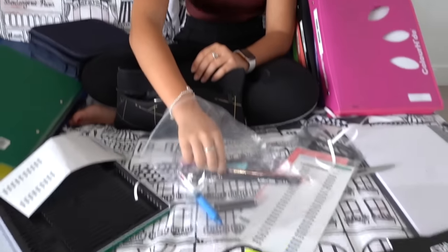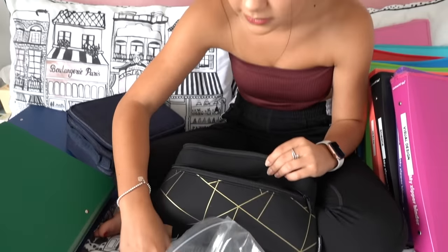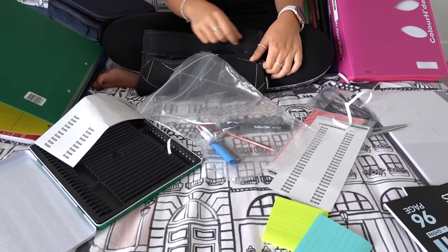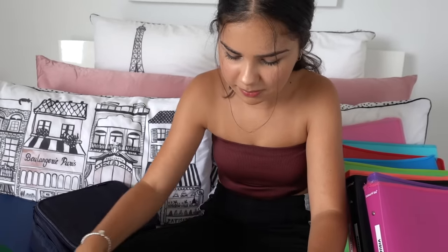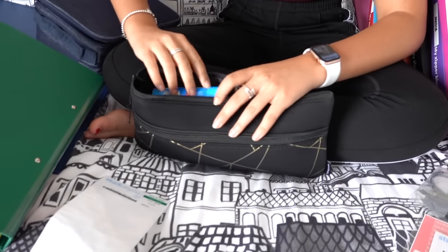I'll just take one fine liner — I don't need both. Some sticky notes and my eraser. Those extra items are just spares I'll bring when I need them. That's pretty much all for my stationery — wow, this pencil case is pretty filled up!